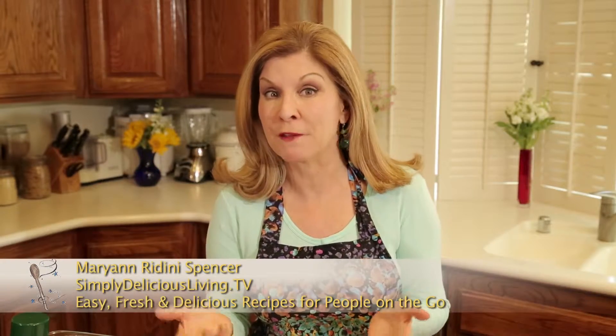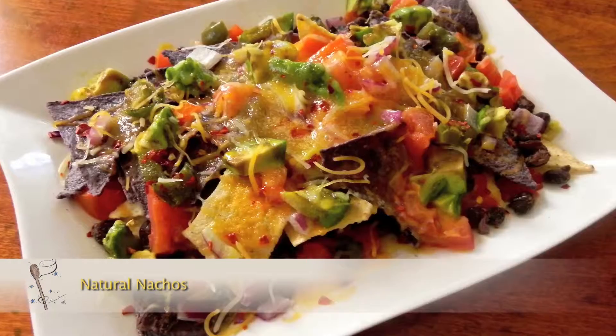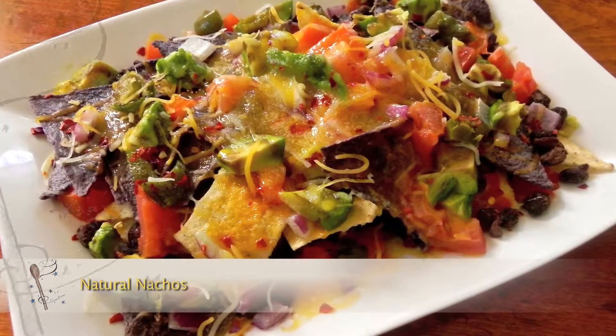If you're having guests come over for a casual get-together where you want to serve something fun that tastes good, or maybe you and your family are watching a movie and they ask for something delicious, well this recipe for natural nachos will do the trick.